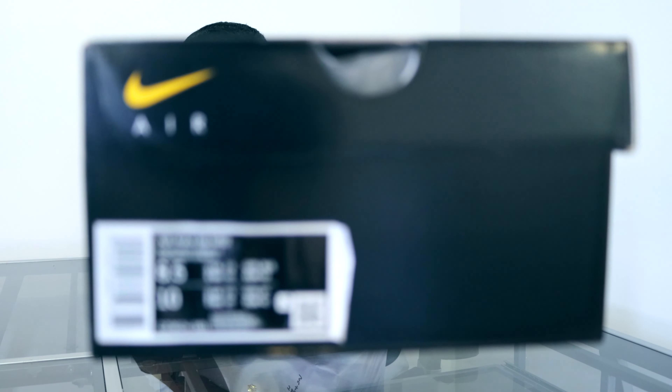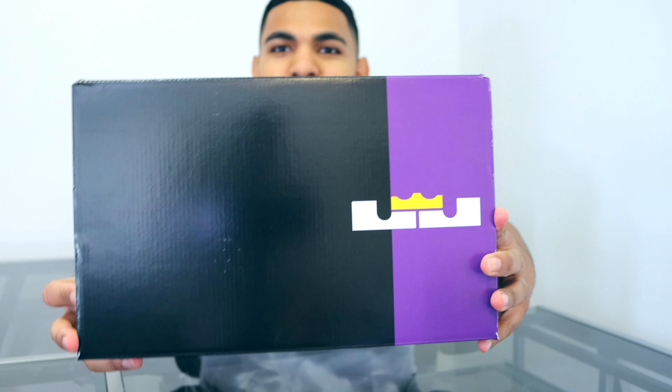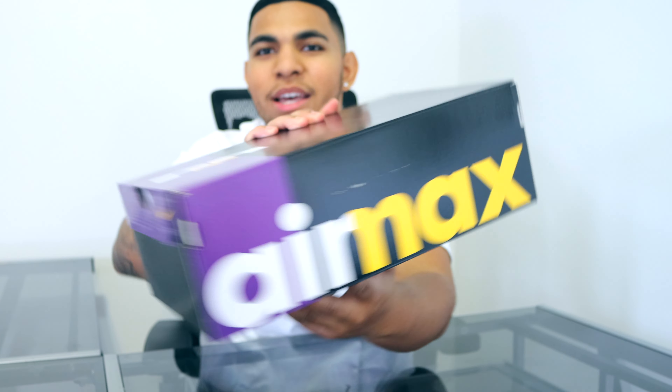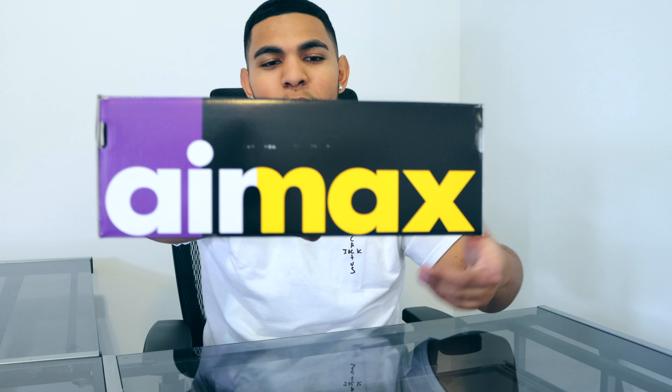Anyways, let's just get right into it. What we got right here is the Nike Air Max 95 LeBron Lakers. Before we even get into the box, I'm just going to show y'all the whole packaging. It's basically an Air Max 95 box with some LeBron packaging — we have the gold James symbol right there, and the Air Max logo in purple and gold with some black and white hits.